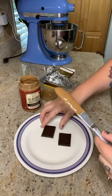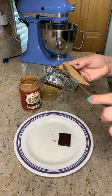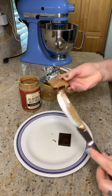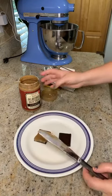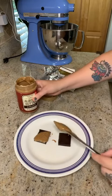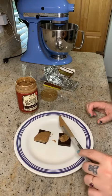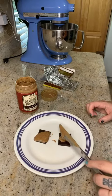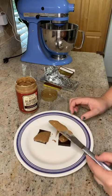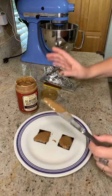Quick tip: I store our peanut butter and nut butters upside down — it helps keep the oil from separating. Then we're literally just going to put the peanut butter or almond butter on the dark chocolate. You can get creative, make little swirls or designs, or just spread it right on — it really doesn't matter.